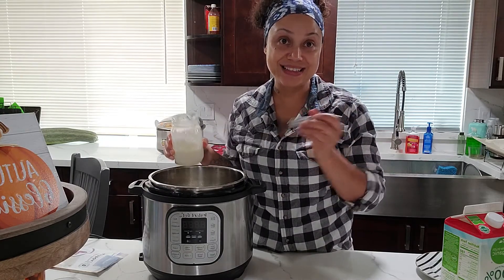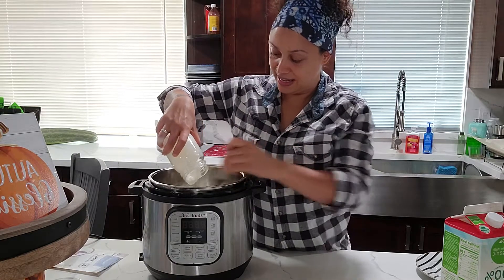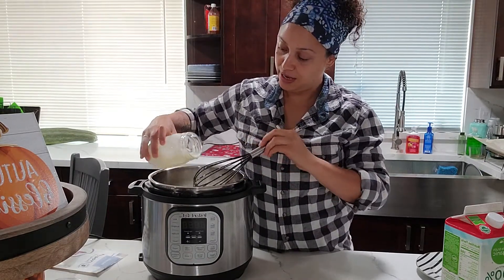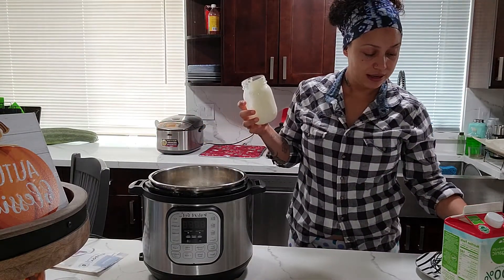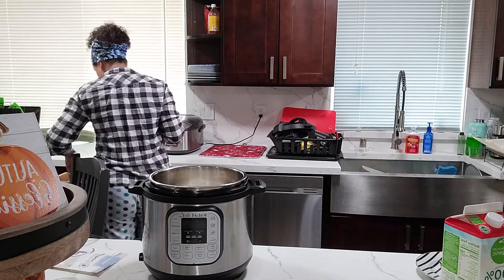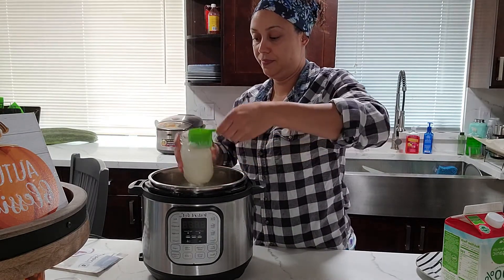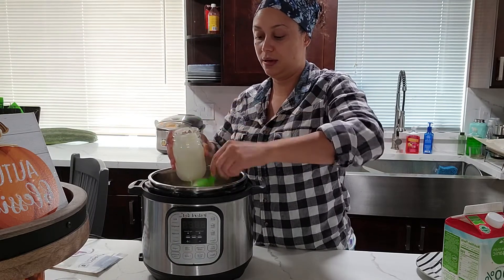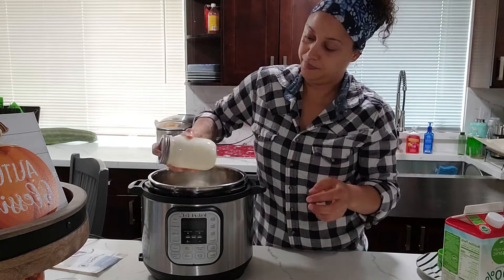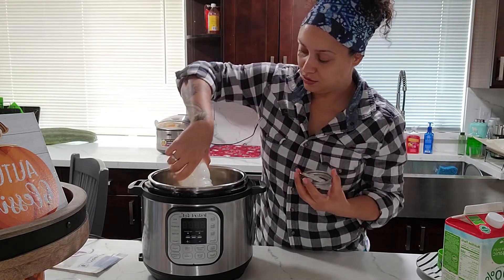So the second part: you get your existing yogurt with live and active cultures and you're just going to mix it in — that's it, same as the other one, mix it together. It's a lot thicker, as you can see. I'm going to mix that right in. You want to make sure it's evenly distributed. I'm scooping some milk back in to seal it off and shake it up to get all of it.